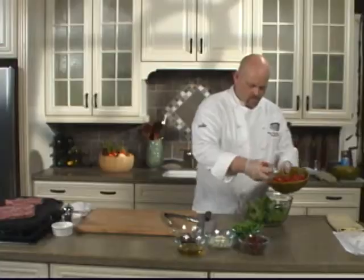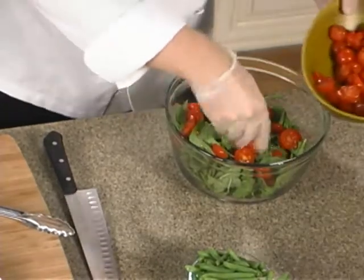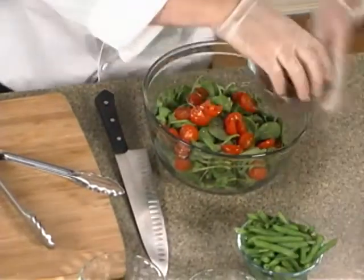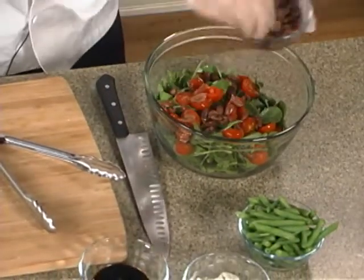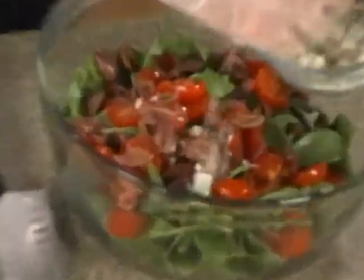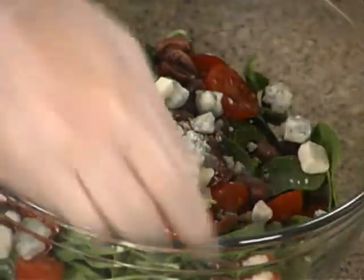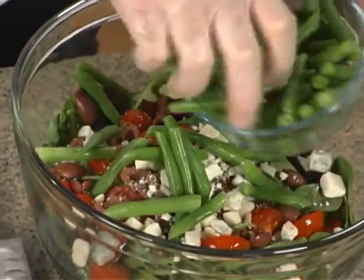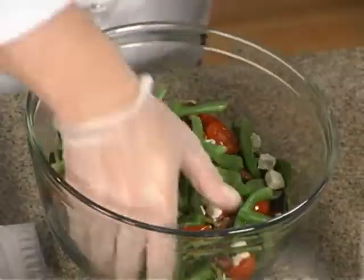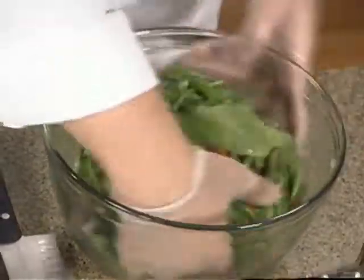We're going to mix all that together. You can use chunks of tomatoes or whatever type of tomato you really like best. Put some of the olives in, a little bit of blue cheese — you don't want to put it all in because you're going to want to top it off — and some of the green beans. Give it a good toss and mix it up really well.